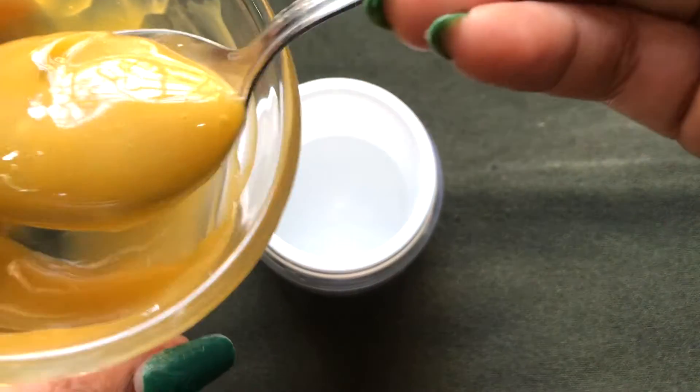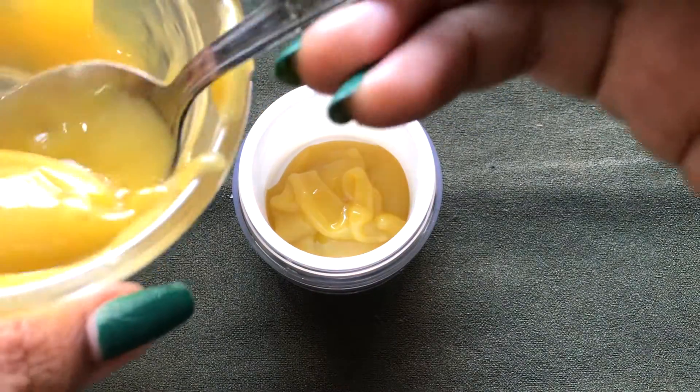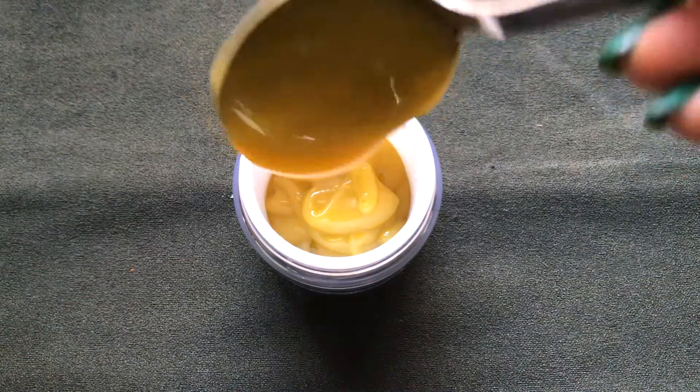I'm now transferring this cream into a small airtight container. You can use any airtight container to store this cream, and you can keep it in the refrigerator for up to 15 to 20 days.